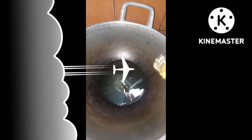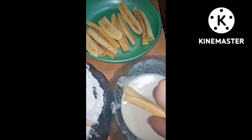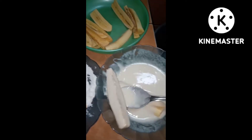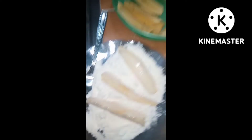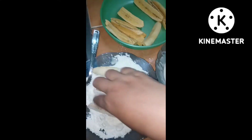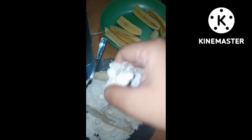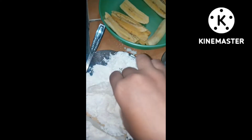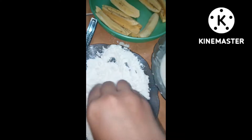Sekarang kita panaskan minyak dulu. Sambil menunggu minyak panas, kita celupkan pisangnya ke adonan basah. Setelah itu, kita letakkan di adonan kering. Ulangi lagi beberapa pisang dicelupkan ke adonan basahnya. Jika sudah ditaruh di adonan kering, kita guling-gulingkan sambil ditekan-tekan agar tepung keringnya menempel.